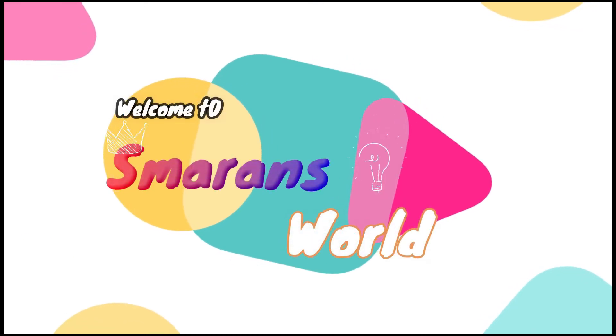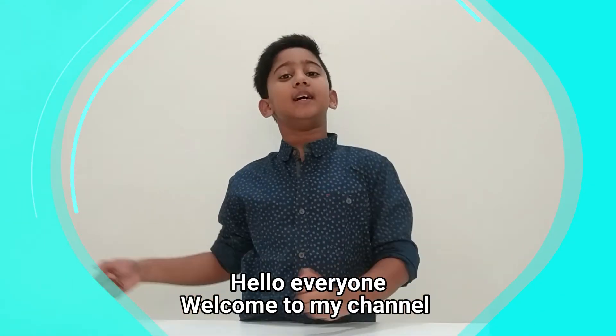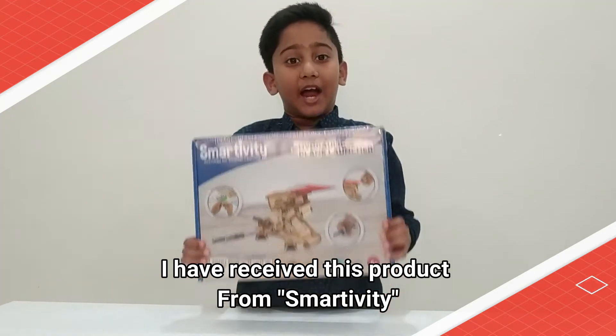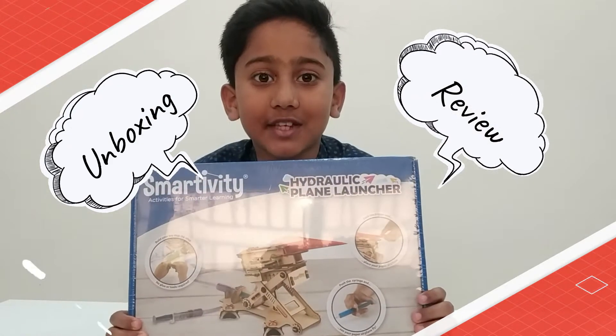Welcome to Smiley's Way. Hello everyone, welcome to my channel. This is Yasmin. I have received this product from SmartPT, which is the Hydraulic Plane Launcher. Now I am going to do a quick unboxing and review of this product.